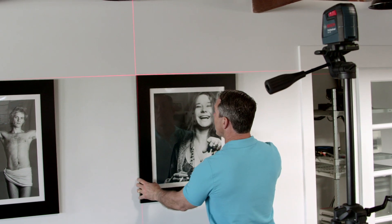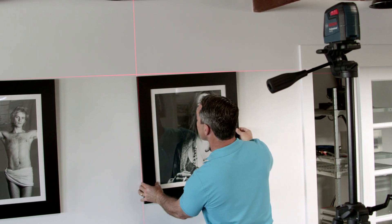This laser fits all mounts and tripods, including the MM2 or BM3L bracket, thanks to two-quarter inch threading.